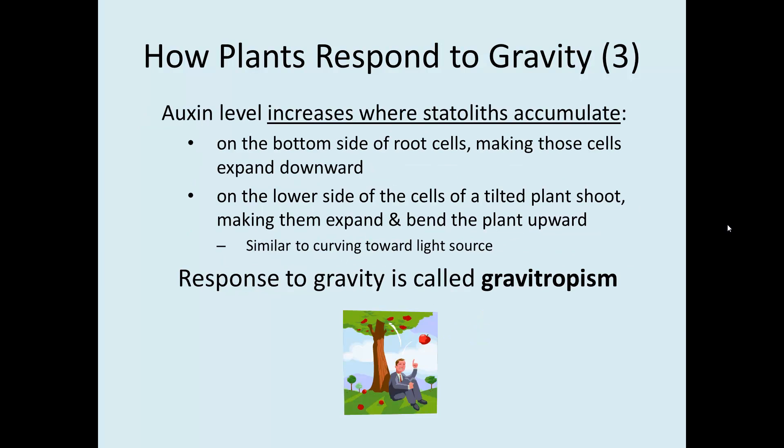In how plants respond to gravity, auxin levels increase where the statoliths accumulate. On the bottom side of root cells, statoliths respond to gravity and those cells grow downward. On the lower side of endodermis cells in a tilted plant, statoliths fall to the lower edges, causing that area to extend and curve upward — very similar to how plants curve toward a light source. This response is called gravitropism.